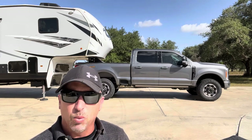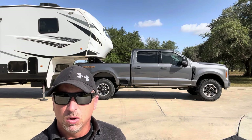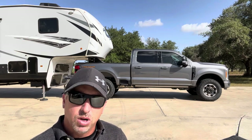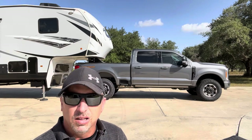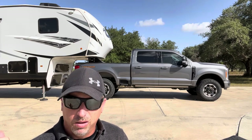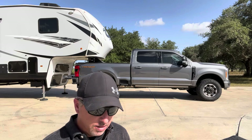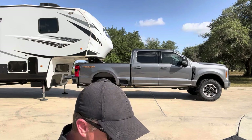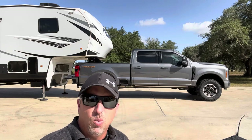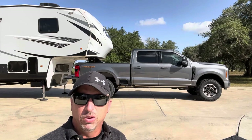I've always seen work trucks with these things on them called Timbrens. Never really paid much attention to it, but I thought about doing it on my personal truck. So today I want to test it and see how these Timbrens look. I know they hold up — I've seen them work on F450s with CM beds and work beds with tons of weight on them. So I'm not really worried about their durability.